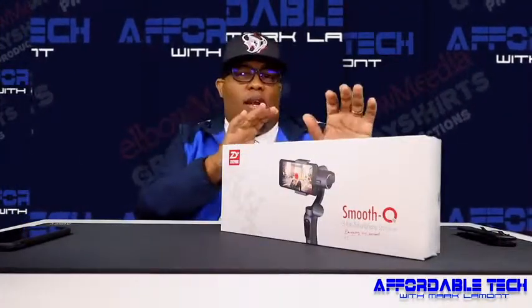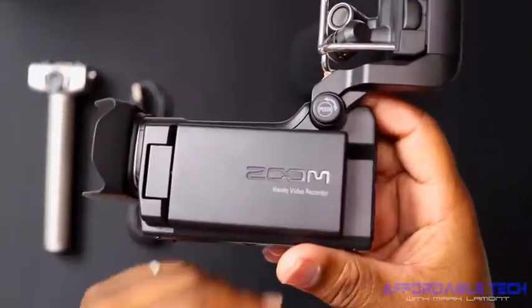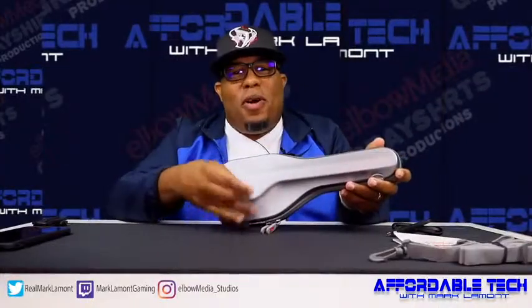I'm running low on my ends, I need affordable tech. In Elbow Media Studios, it's my brand new connect. I'm running low on my ends, I need affordable tech. In Elbow Media Studios, it's my brand new connect. You heard? Elbow Media Studios.